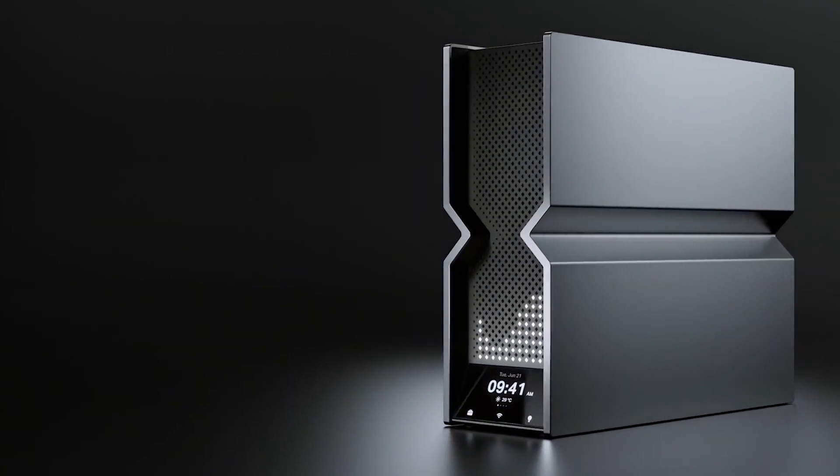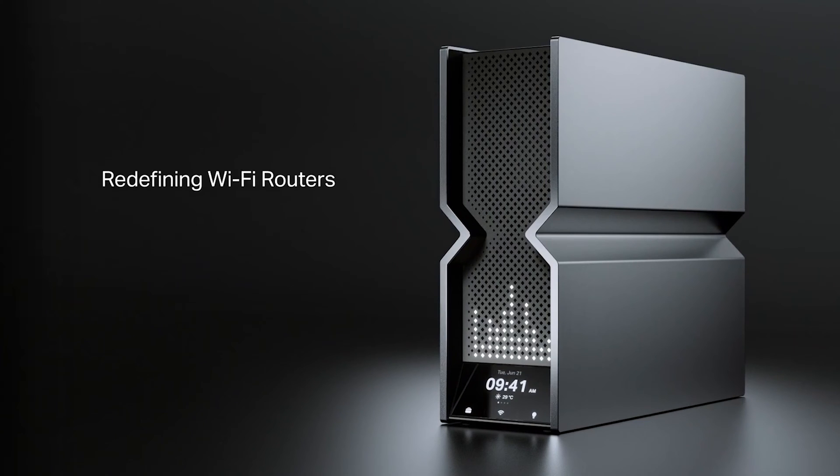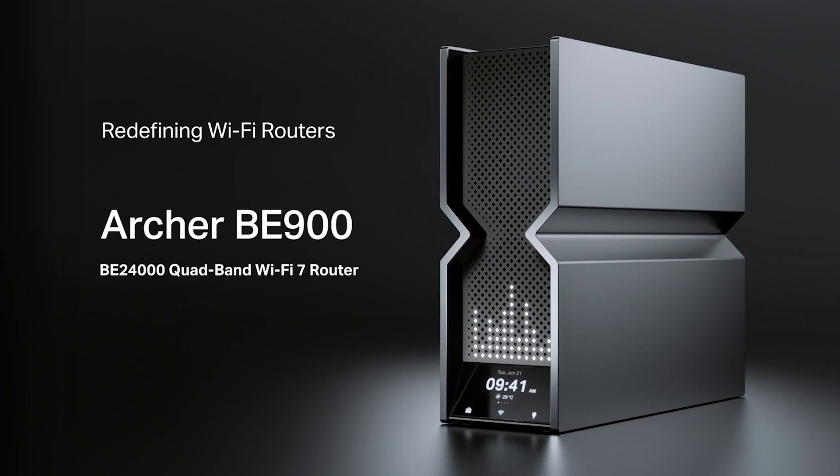This Wi-Fi 7 router offers 24.4 gigabits per second quad-band Wi-Fi 7 speeds and comes with a brand new design, totally reimagined from previous routers.